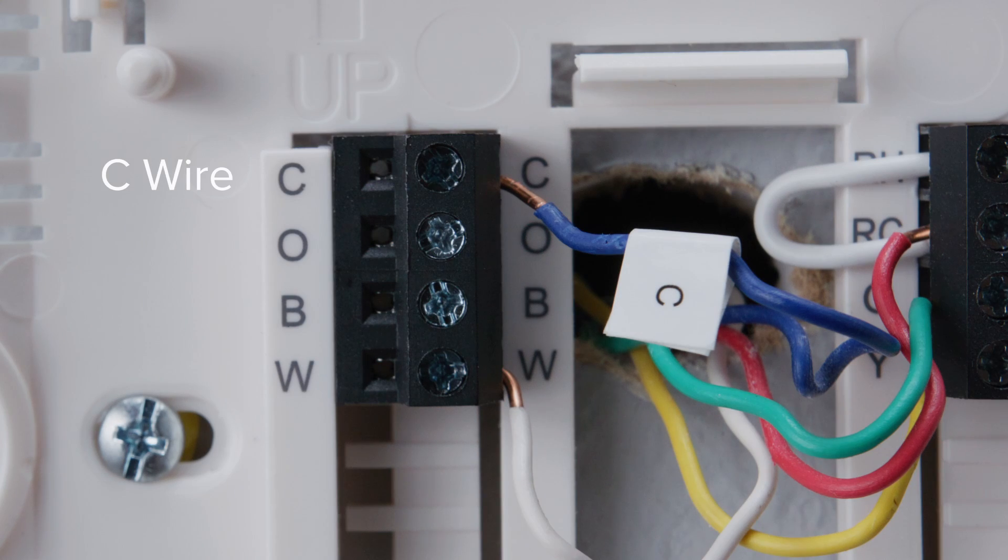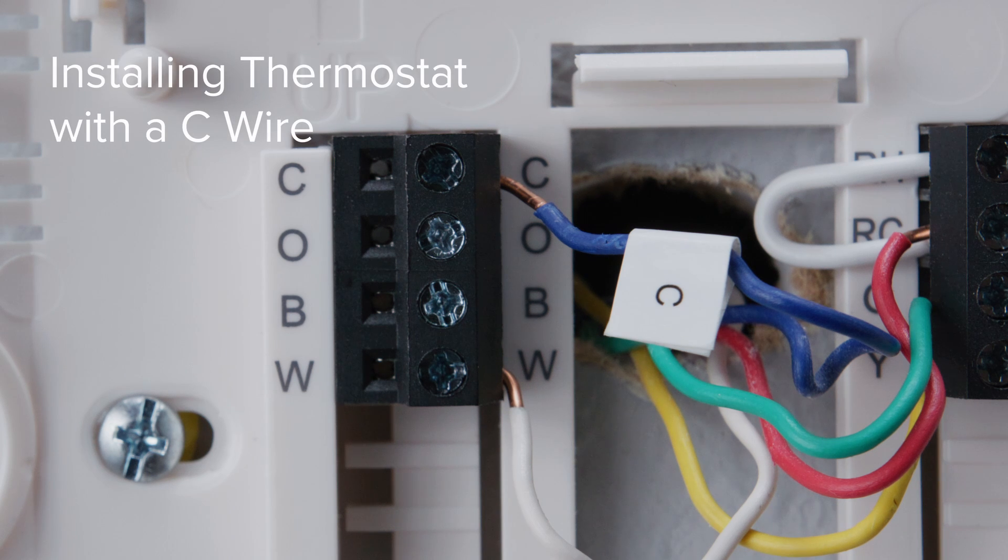If your system has a C wire, you do not need to install the included power extender kit — the thermostat will use the C wire for power. We'll explain what to do if you don't have a C wire in a separate video.